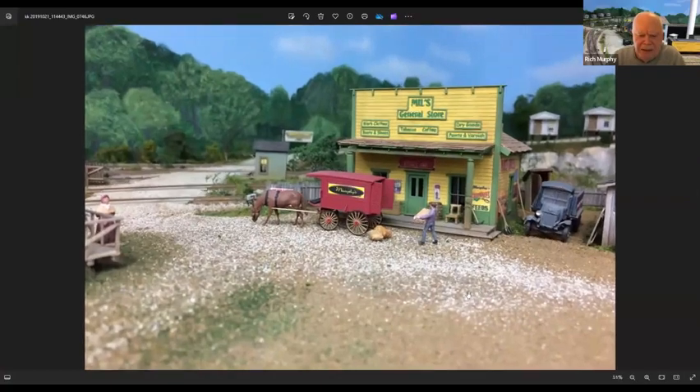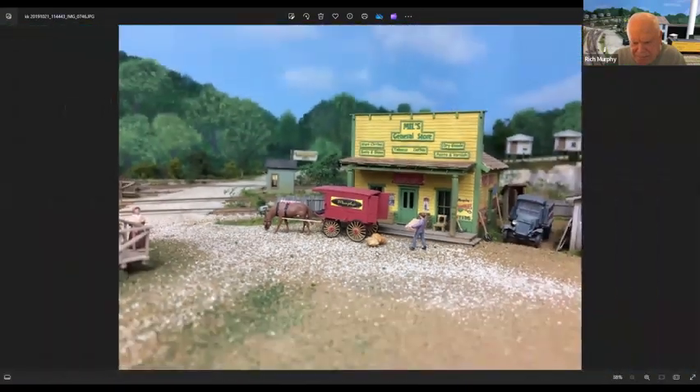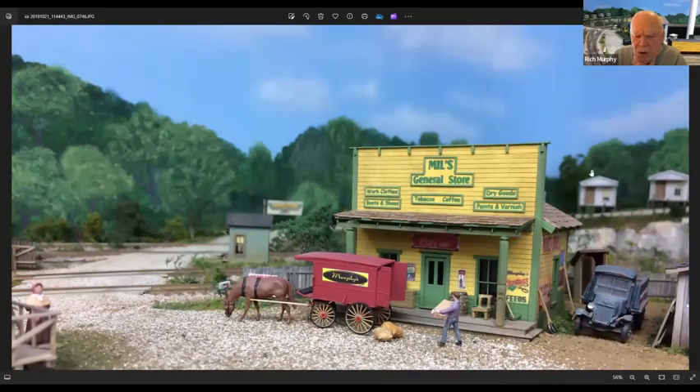I made this sign on the computer — Murphy's — and cut it out and put it on the side of a model that I put together. All the signs on the building — I named this store after my wife, Mills General Store. All of these signs were done on the printer, and then I took pieces of wood, banded it around them, and painted them green — the same color as the name on the building.